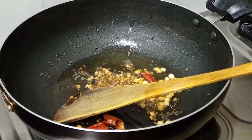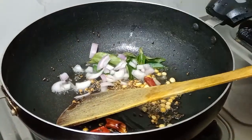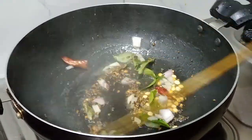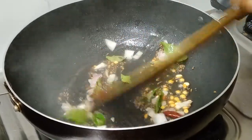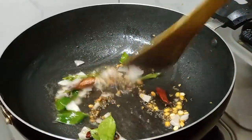Now I am going to pepper it. You can put the paste on the oven. I am going to place a light paste after putting it on the oven.